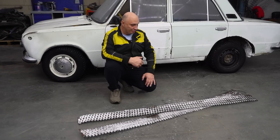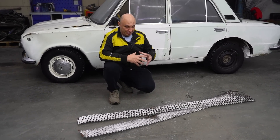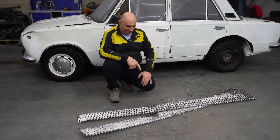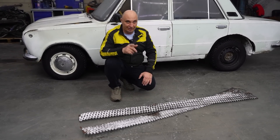Now why don't we try deflating a tire, sticking this on, securing it, putting air back into the tire to make sure this doesn't slip off, and seeing how the car moves with wheels wrapped in metal mesh. Let's set this all up and go do some testing.